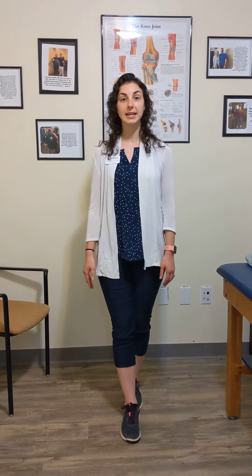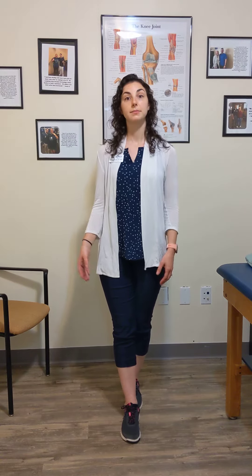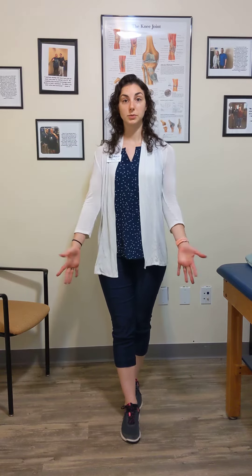One foot in front of the other, just standing as so. And you can progress this by closing your eyes — that's going to make it a little bit harder because it takes out that visual feedback and makes your inner ear system and those joints work a little bit harder to really maintain that balance.